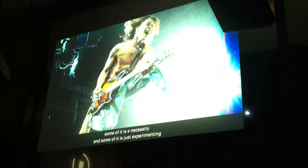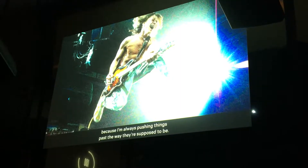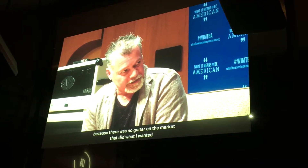What drives me to tear things apart — some of it is necessity, some of it is just experimenting, because I'm always pushing things past where they're supposed to be. Crossing a Gibson with a Fender was a kind of necessity, because there was no guitar on the market that did what I wanted.